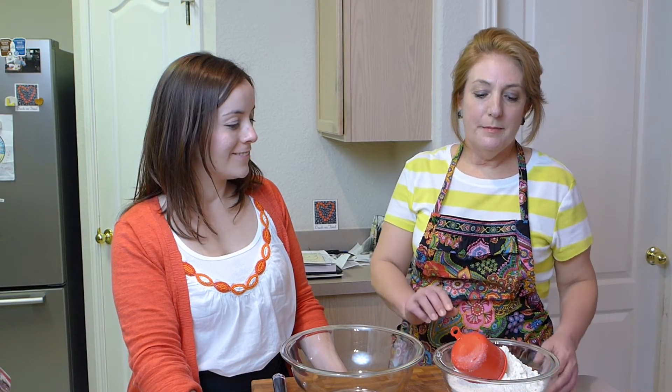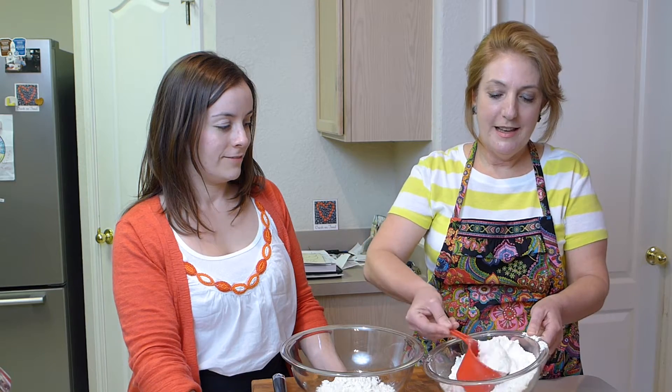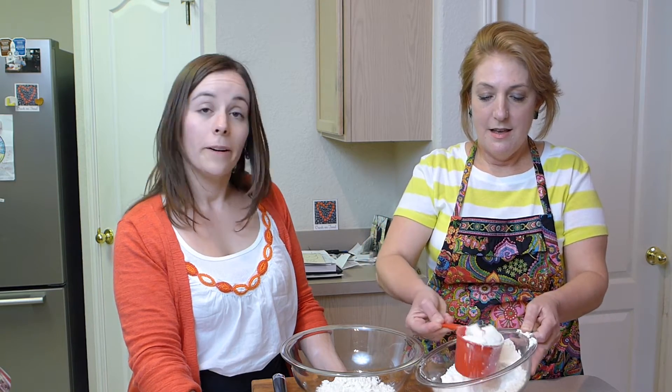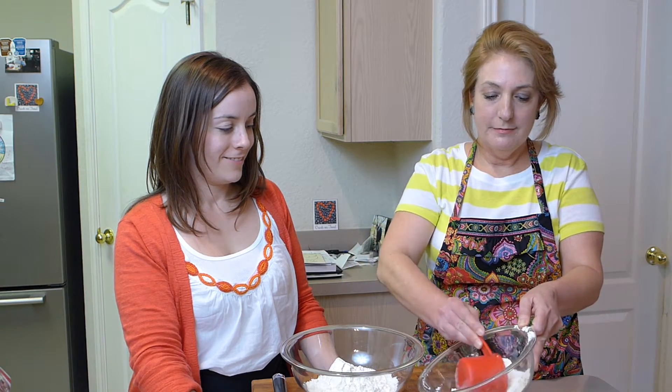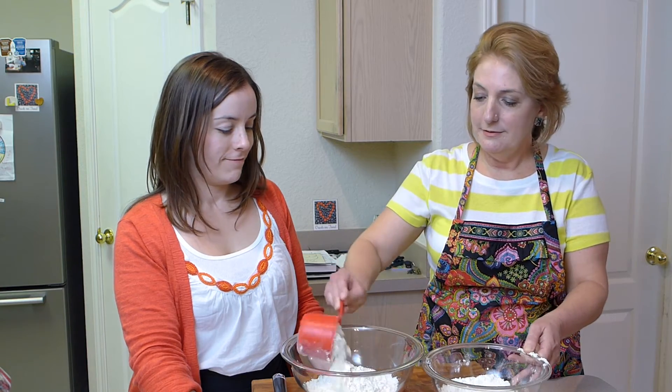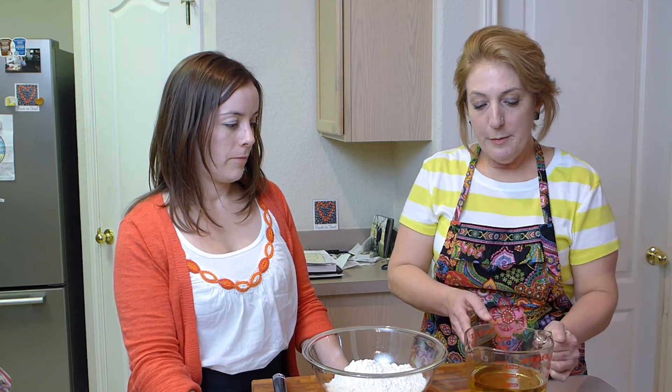First, measure the biscuit mix. We're going to start with three cups, because we're going to make one loaf of bread today. Like I said, you can't mess it up. Just have your one cup measuring cup and spoon in about three cups. No need to level it off. We have a little extra because we're going to be kneading the dough a little bit, and dusting the parchment paper with that. Now, we're going to pour in the beer — it's going to be about a cup. One cup beer to three cups of the biscuit mix.